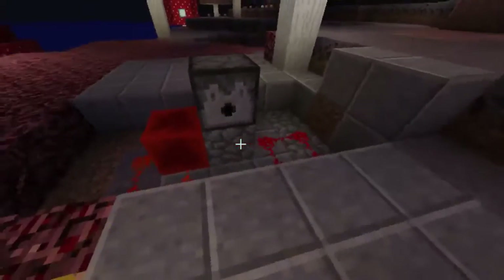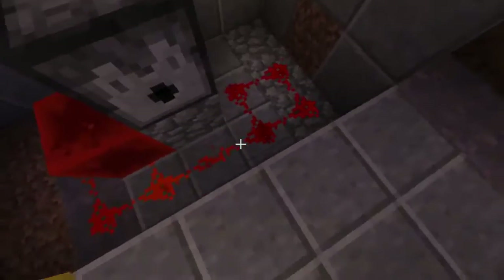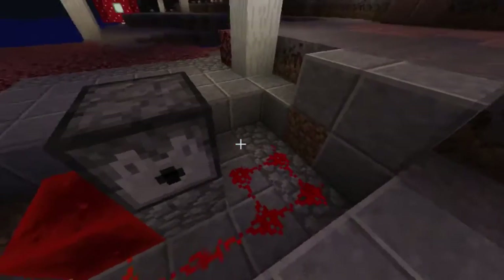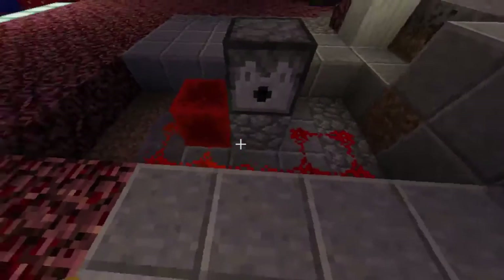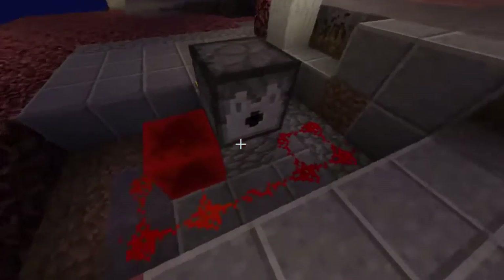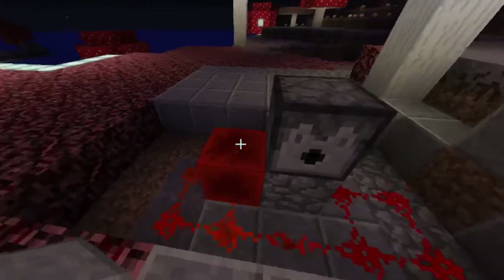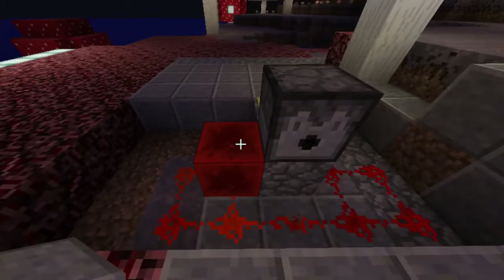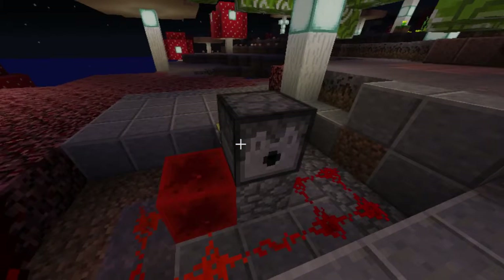So, what I did: underneath, it doesn't matter what stones you use as long as it's not a wall, not glass, and not a cotton wall. Use cobblestone or similar blocks, then a block of redstone, then redstone dust, then the dispenser, and a pressure plate.